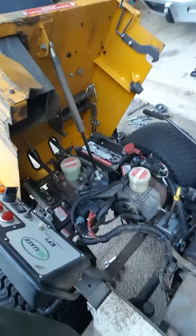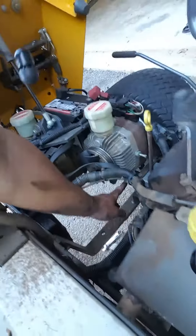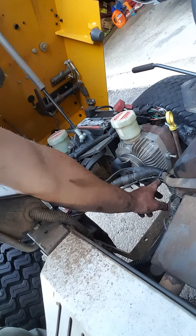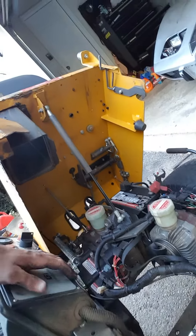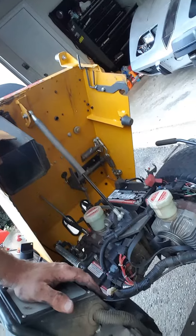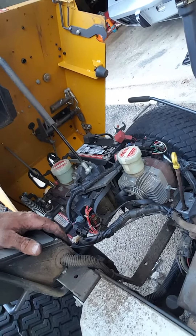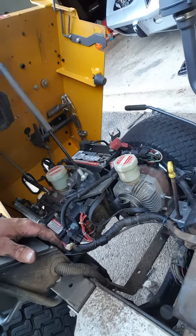So basically you have to take the blower housing out. That bolt goes right here, and it just irritates me how expensive these mowers are and how you really can't find anything on the internet about them — no parts listings, no videos, nothing.